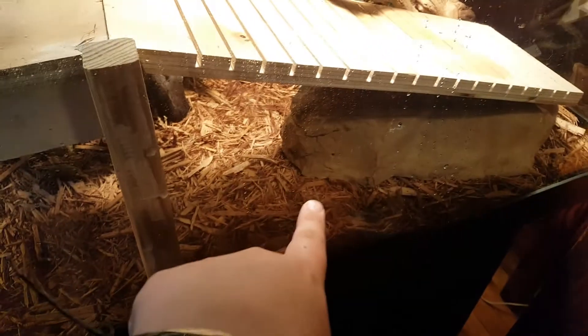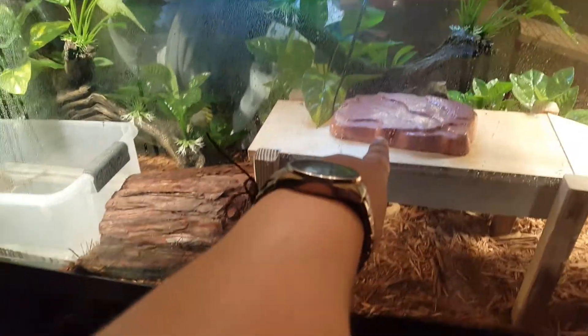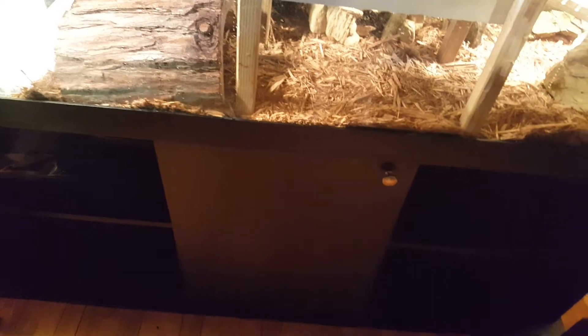He has his main hide right here, and he also hides in there — he just likes to crawl through. There's a basking spot right here and another basking spot over there.